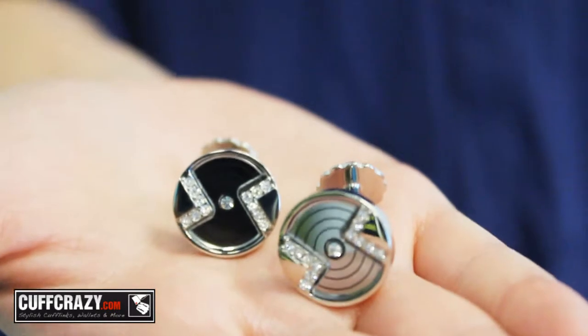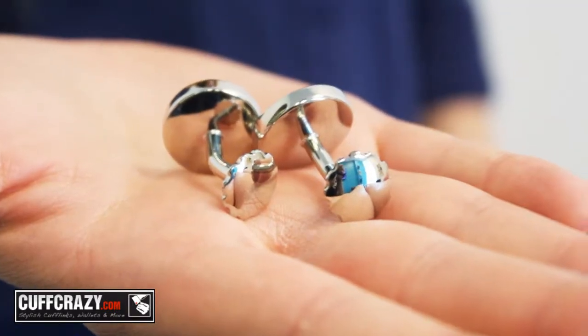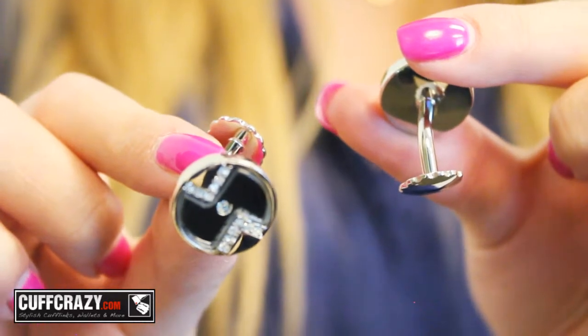The mushroom back works similar to the ball return, but instead of the big bulky ball, the mushroom back is flatter and wider. This is also a very sleek and classy design and works perfectly with these crystal-studded cufflinks.